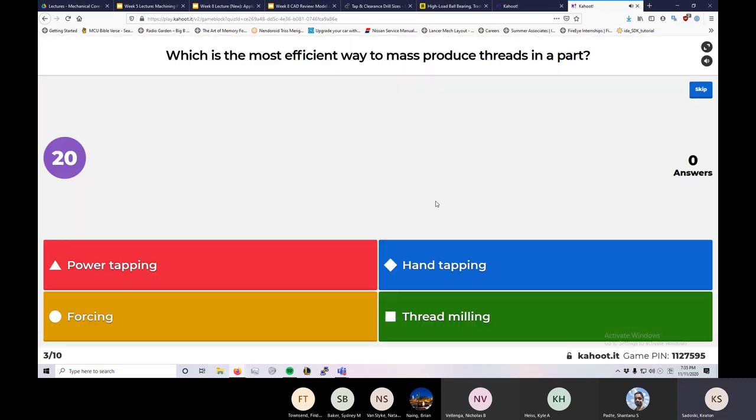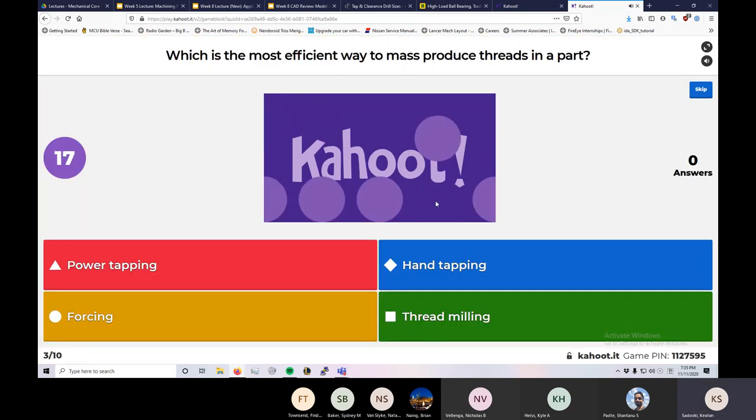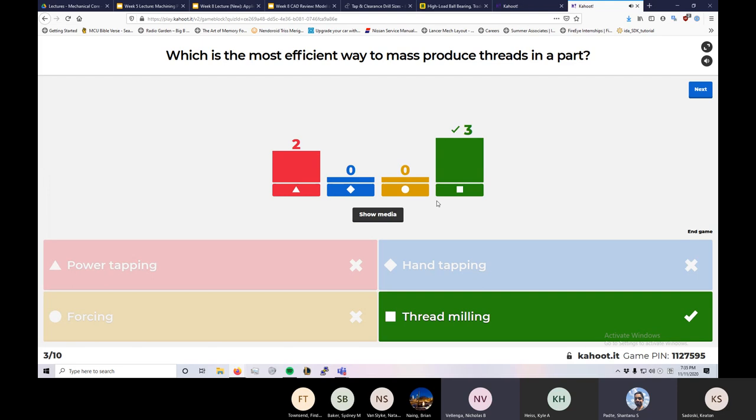Which is the most efficient way to mass produce threads in a part? The joke answer: just take the bolt and turn it into the untapped hole until it produces a thread — anything's a tap if you turn it hard enough. And if it doesn't produce a thread, on the bright side, the screw probably won't come out.